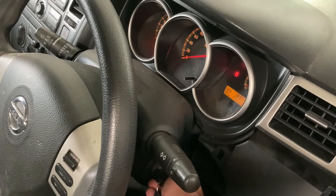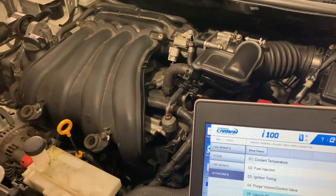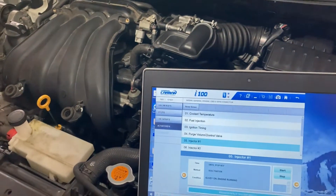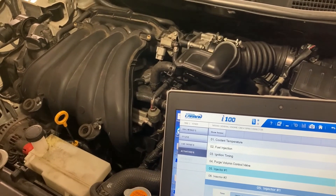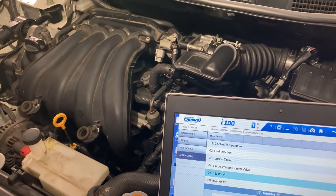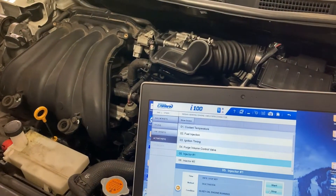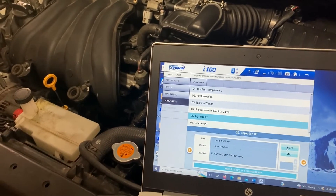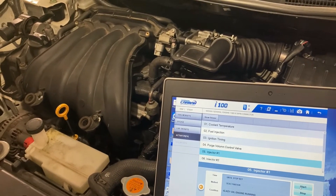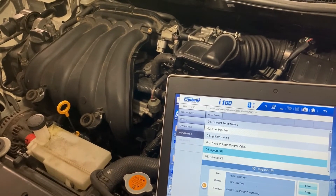The engine is running. I'm going to disable injector number one and see what happens to engine performance. The engine already started shaking a lot — it means that cylinder number one is working. Let me do that again. Yes, so the problem is not from cylinder number one.